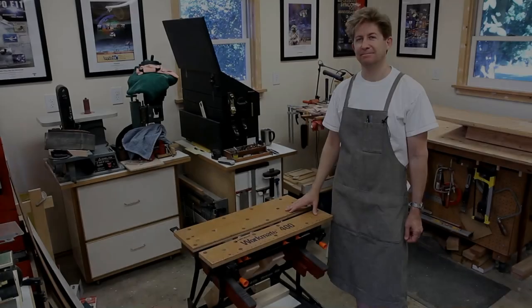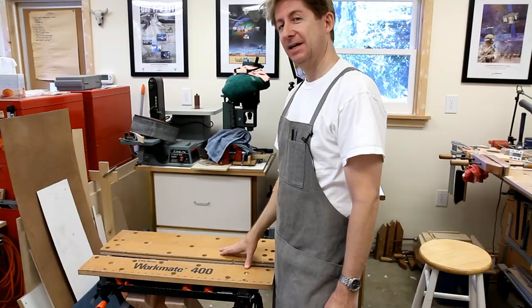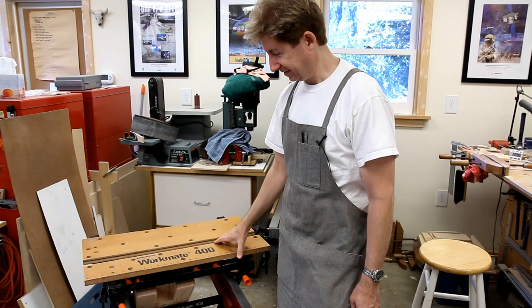Hi, this is my Black & Decker Workmate 400 that I've had for 27 years. I wanted to show you some accessories that I've made for it that make this a very important part of my current workshop.